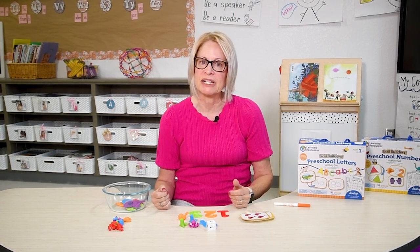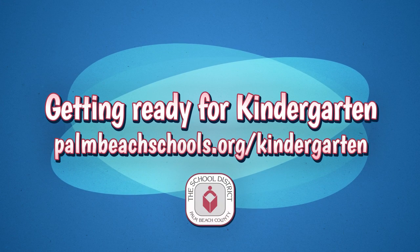Continue to have fun counting and practicing items and matching numbers. For additional practice, complete the counting worksheets in the numbers kit. To rewatch this video and find more resources, go to palmbeachschools.org/kindergarten. Happy practicing.